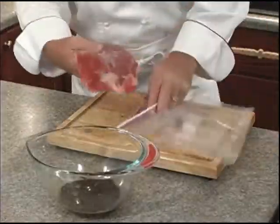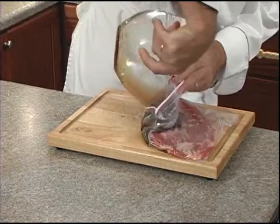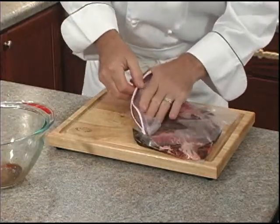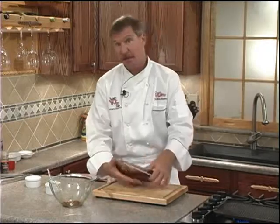Now let's place our flank steak into a ziplock bag and we'll add our marinade. Push out the air, close it, and move it around to make sure the meat's in contact with the marinade. We'll pop it in the fridge for a minimum of 30 minutes, or better yet, overnight.